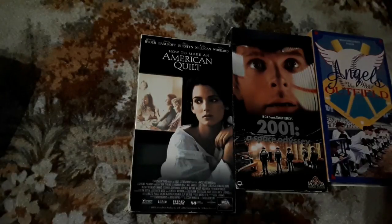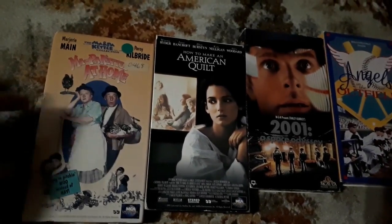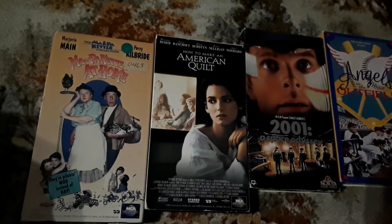I've seen so many of these guys, and they're hilarious. I used to watch this with my dad when I was a kid — this is Ma and Pa Kettle at Home. Ma and Pa Kettle, if you're not familiar, they're just so funny. It just cracks me up. The old school humor — even when I was a little guy, I used to laugh at this. My dad would put it on and I would just chuckle because I thought they were so funny.